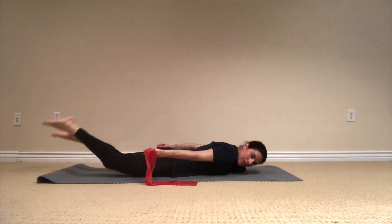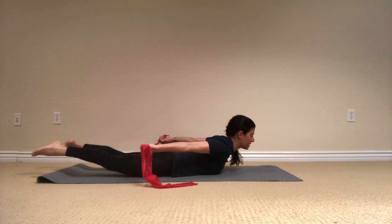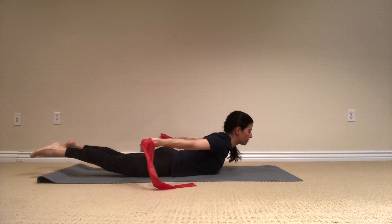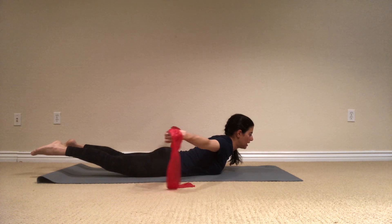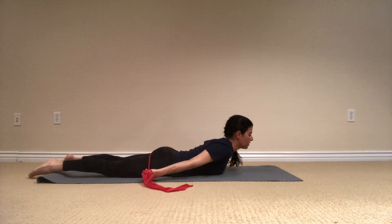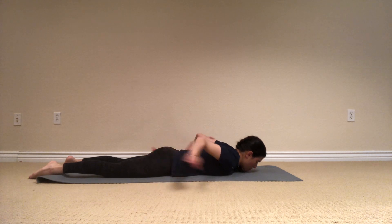And let's stay here in this position and just open the arm and release — open the back. Five, open, four, breathe, three, exhale, two, one. Lower it down and release. Push yourself up to a child's pose. Stretch your lower back.